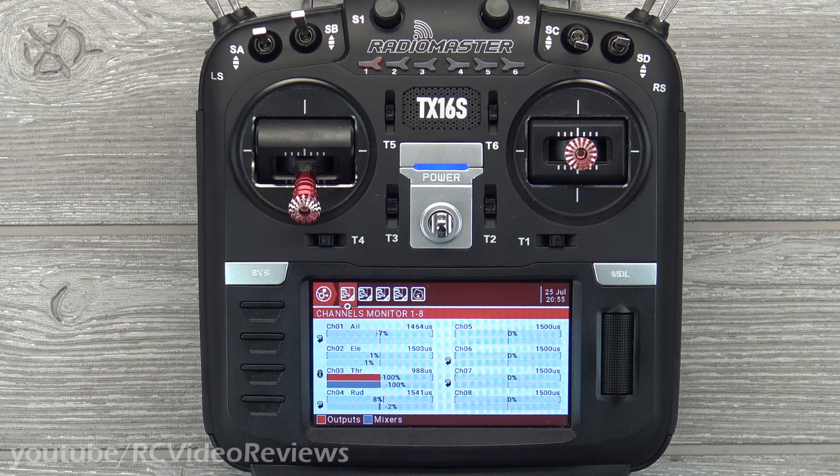Well there you go guys, that is how you set up a rudder-to-aileron mix on the RadioMaster TX-16S. I hope this content has been valuable. If you liked it, please hit subscribe, hit the notification bell, check out my Amazon affiliate links if you need some RC gear, and don't forget to check out the T-shirt store. That's all I've got for today — take it easy.